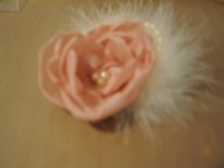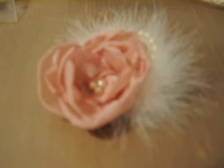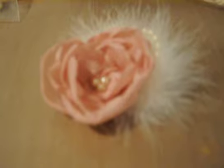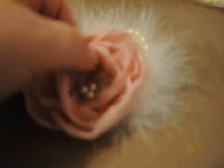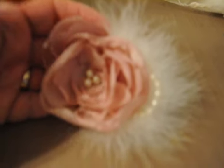Hi everybody, it's Susan and welcome to a vintage design studio. I'd like to bring you one of my newest flowers — this one is a fully blooming rose. I really love the way this came out. It's just so delicate and so feminine.